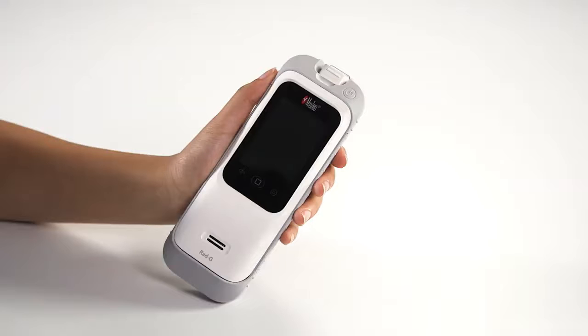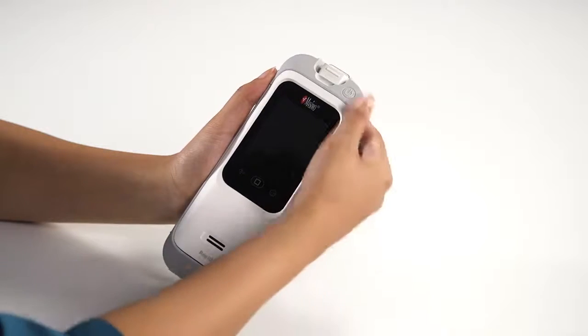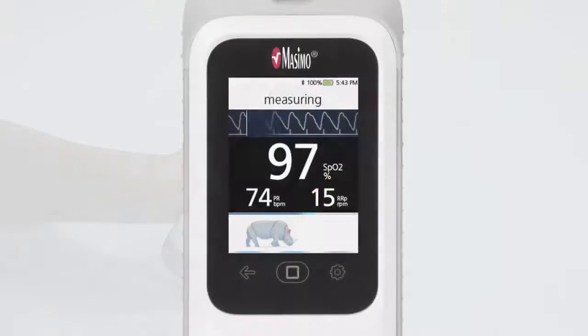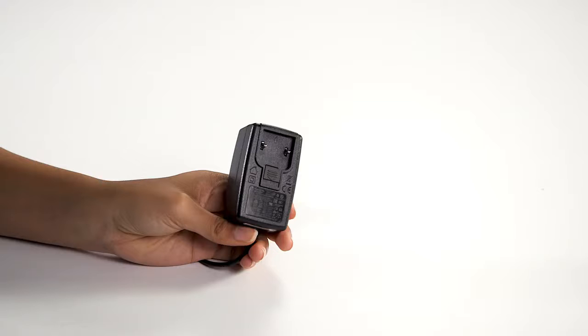Power on the RadG device by pressing the on/off button. Ensure that the RadG is fully charged. To charge RadG, use the power cord and plug assembly insert included in the box.